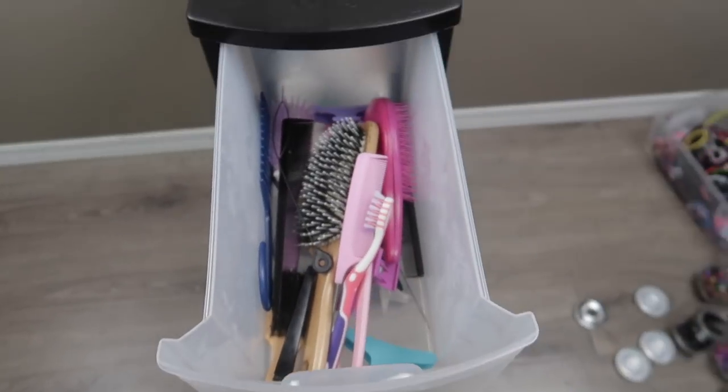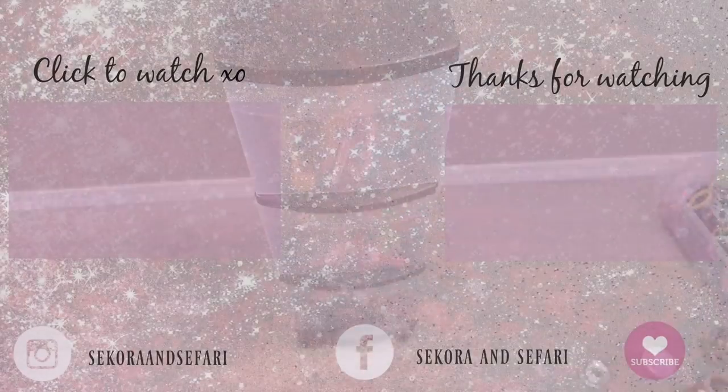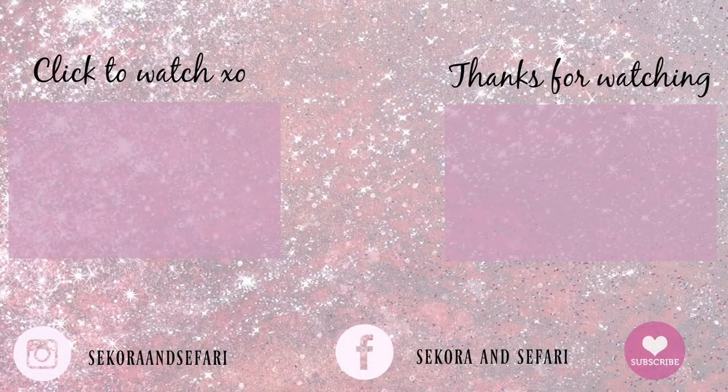I hope this helped you out! Let me know in the comments how you store your hair accessories. If this video helped you, please give us a like — that's returning the favor. And if you're not already subscribed, subscribe for more hair videos. We love you, friends, bye!